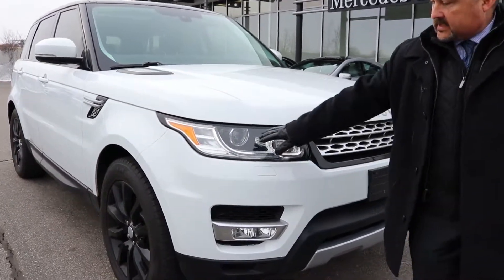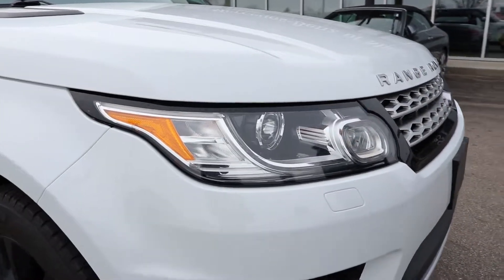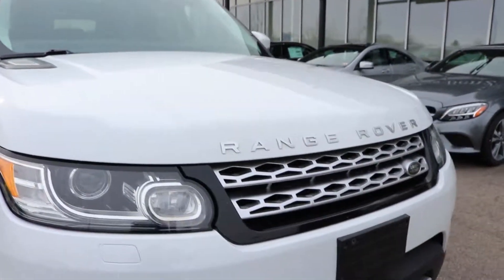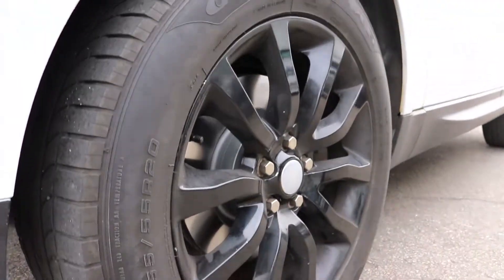As you can see, it also has the bi-xenon headlamps with the LED running lights. This one is the Fuji White color, which gives you a nice bright white complemented with the black wheels.